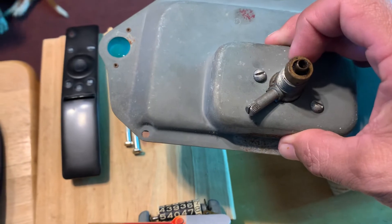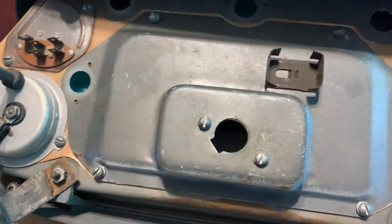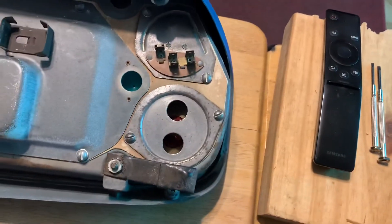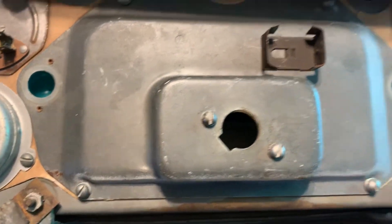Next I'm going to take this guy off and put it back in here. Because this one, you see, it's rusty. Not that bad, not that bad at all, but I already have this one cleaned already and this is in much better shape.